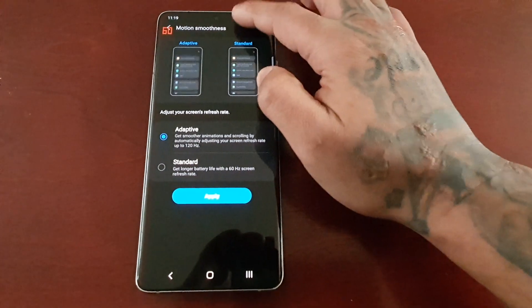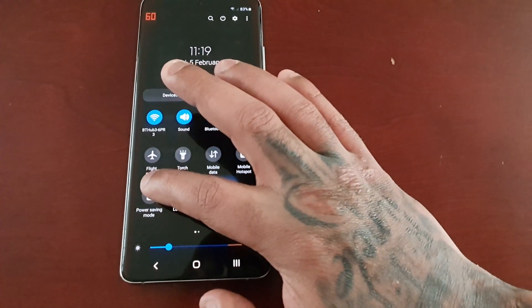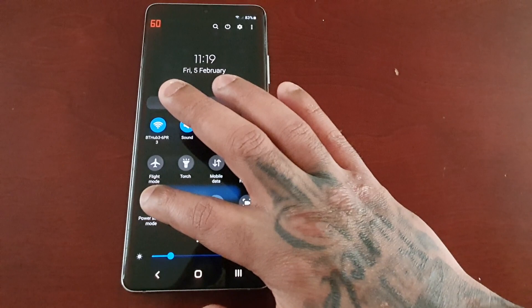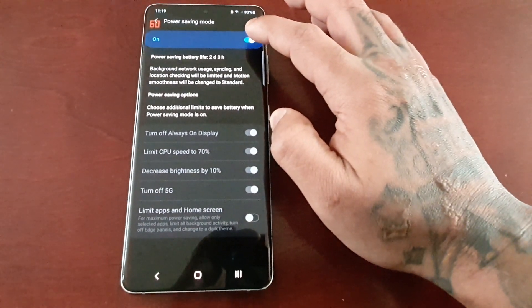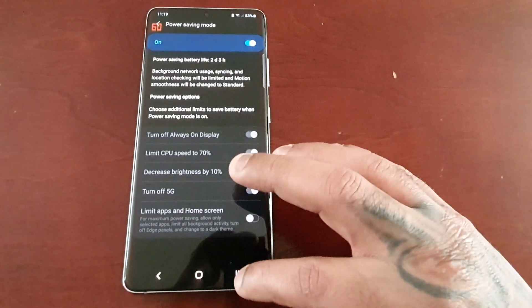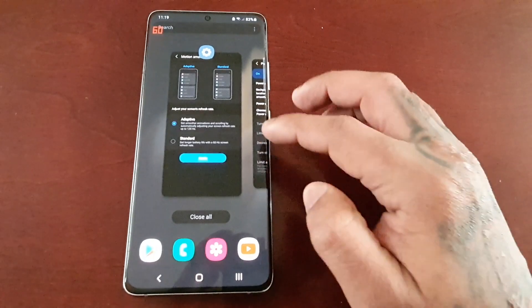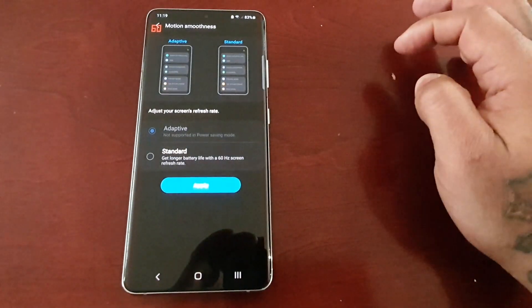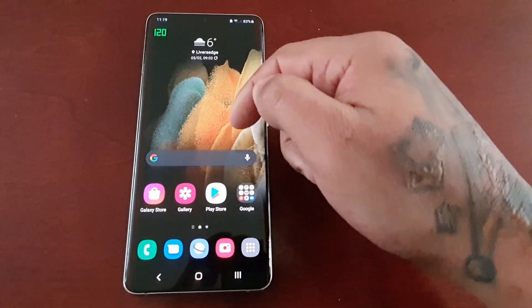Pull down the notifications and long press on power saving mode — just make sure it's turned on. Then use the multitasking button to go back into the display settings and hit apply. And bam — we have 120Hz!